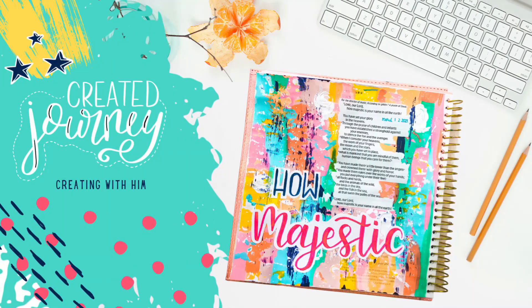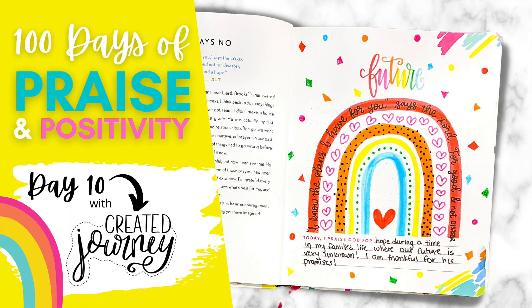Good morning, sisters. I am so glad to see you back this morning with Day 10. I'm Amber Masterson, and I am excited to be bringing you today's devotion. Up to this point, Day 5 had been my favorite — it was talking about recharge. I think it was just my favorite because it spoke to me during this season. But today, I have to say this verse, this devotion was right in line with where I'm at.